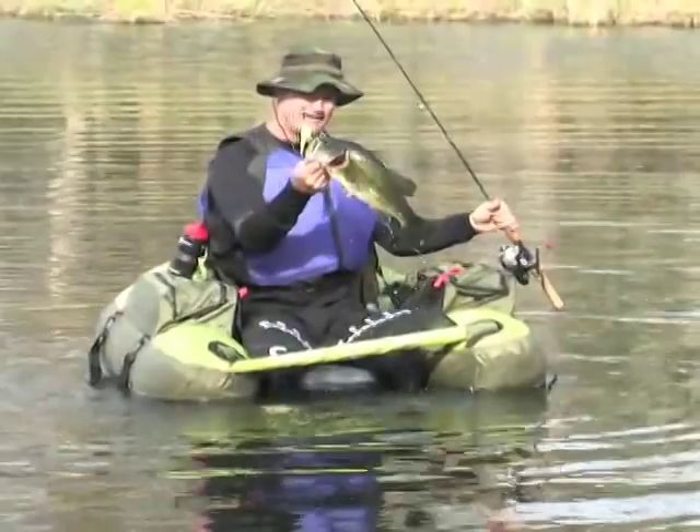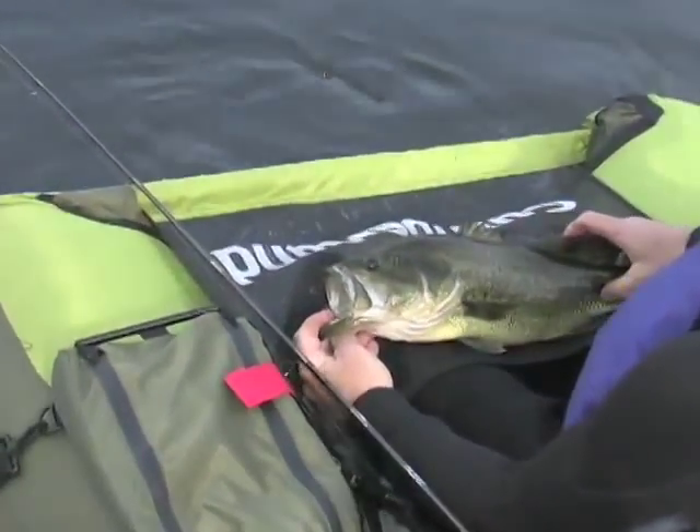When you haul one in, the stripping apron has a built-in measuring chart for checking your catch.